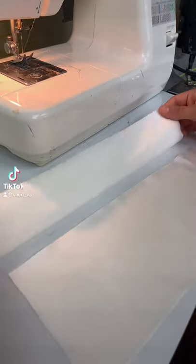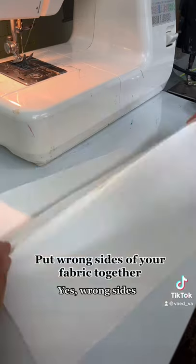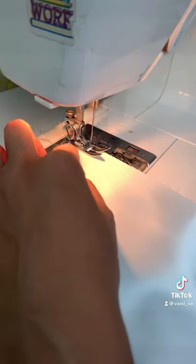How to sew a French seam. Put wrong sides of your fabric together. Sew.